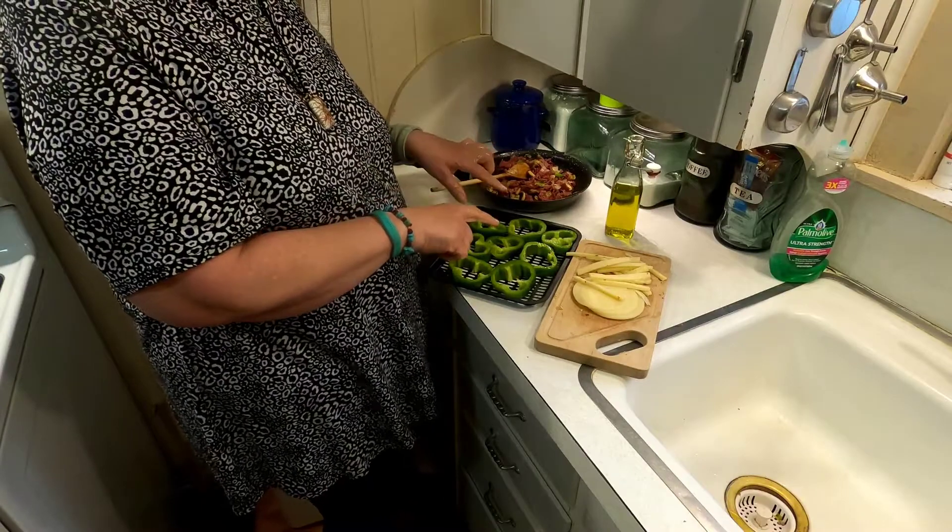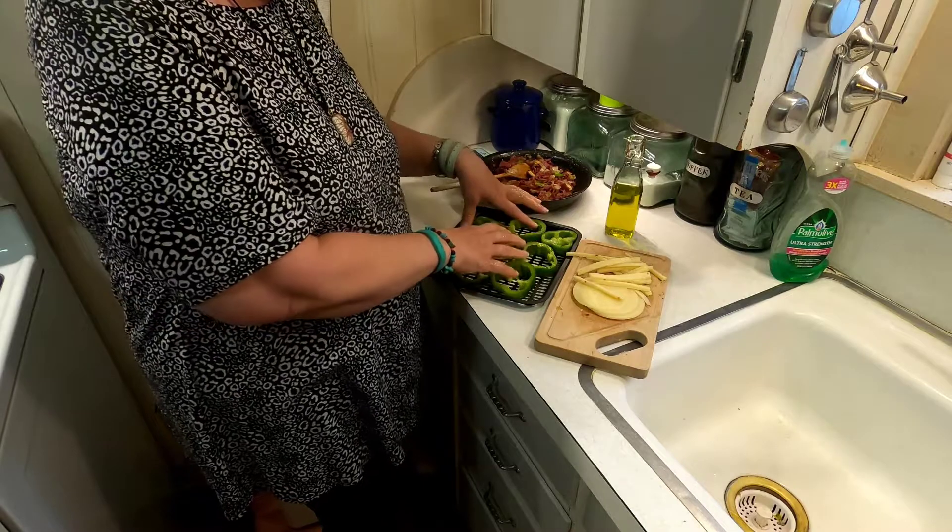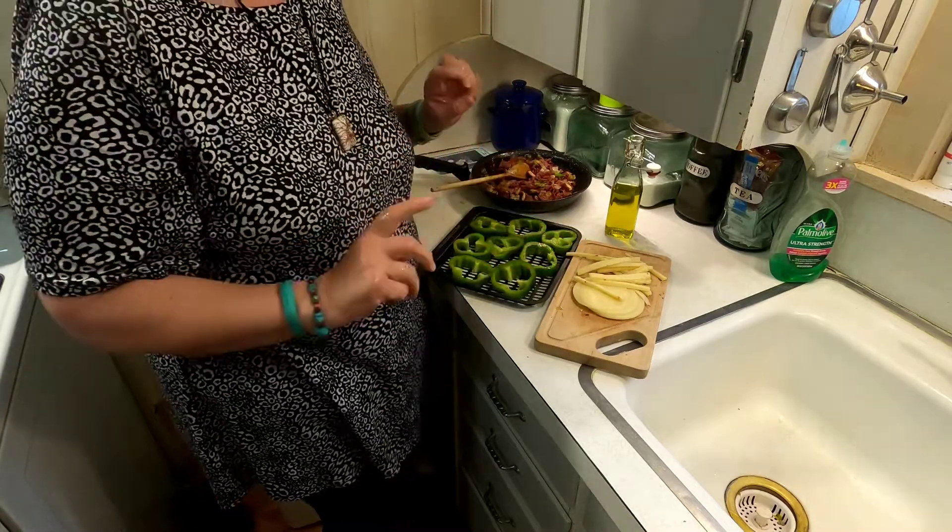So when that beeps I'm going to put these in for a few minutes, then take them out, put the stuffing on, and I'll meet you back.